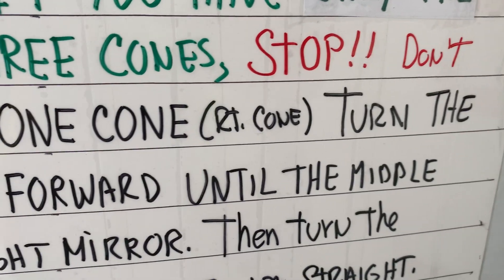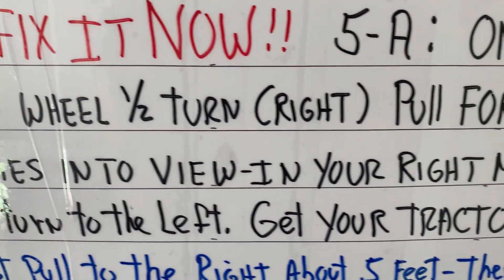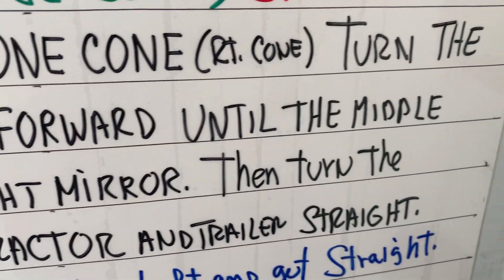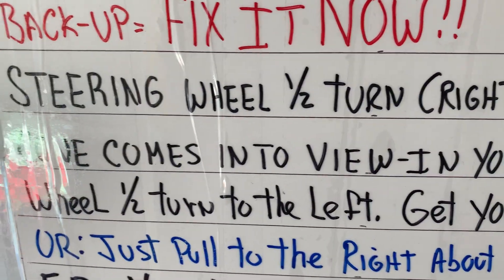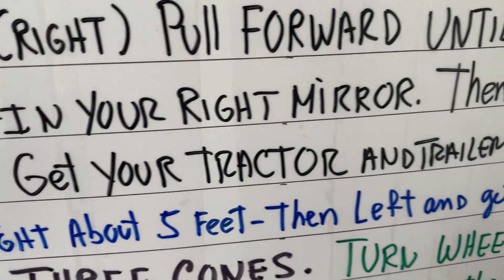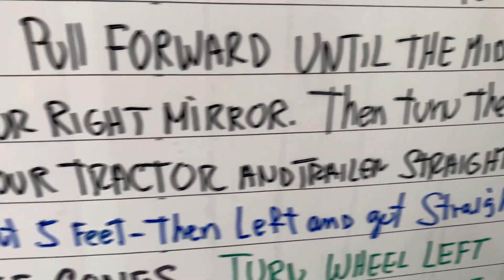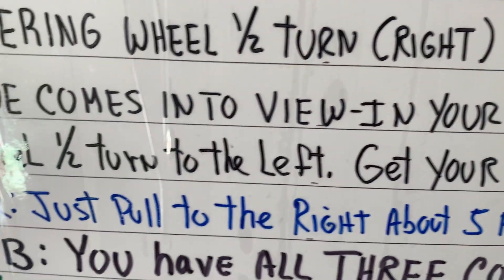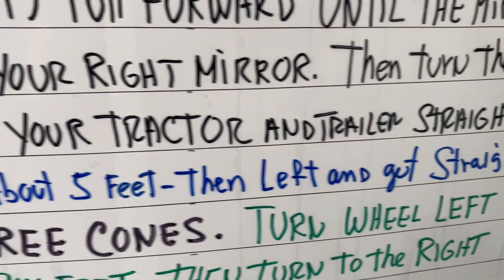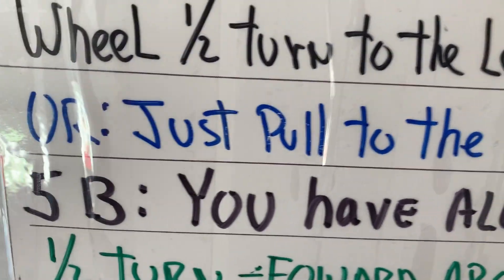If you have one cone, turn the steering wheel a half a turn or a full turn to the right. All you need to do is pull up maybe about six feet — pull up until the middle cone comes into view in your right mirror. Or just pull up six feet and then counter steer back to the left and get the tractor and trailer straight. When you pull up to the right, it's going to move the trailer back to the left, and there you should have the middle cone. But don't overdo it — practice.